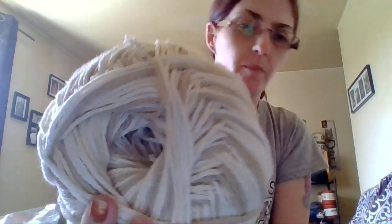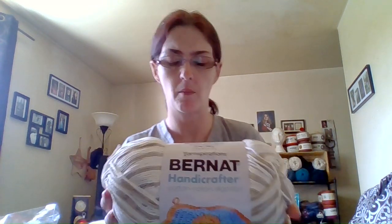Anyway, this one here is Burnett Handcraft 100% cotton — 12 ounces, 340 grams, 573 yards, medium 4 weight, knitting needle 4.5mm, crochet hook 5mm. And this color is Queen Anne's Lace — it's an off-white with two shades of brown. Really nice color. I had picked up four of those ones.